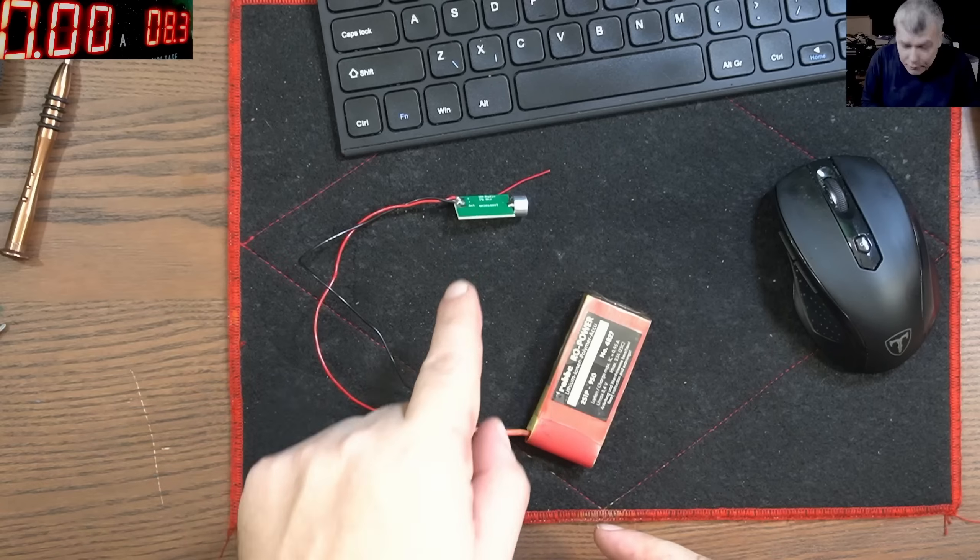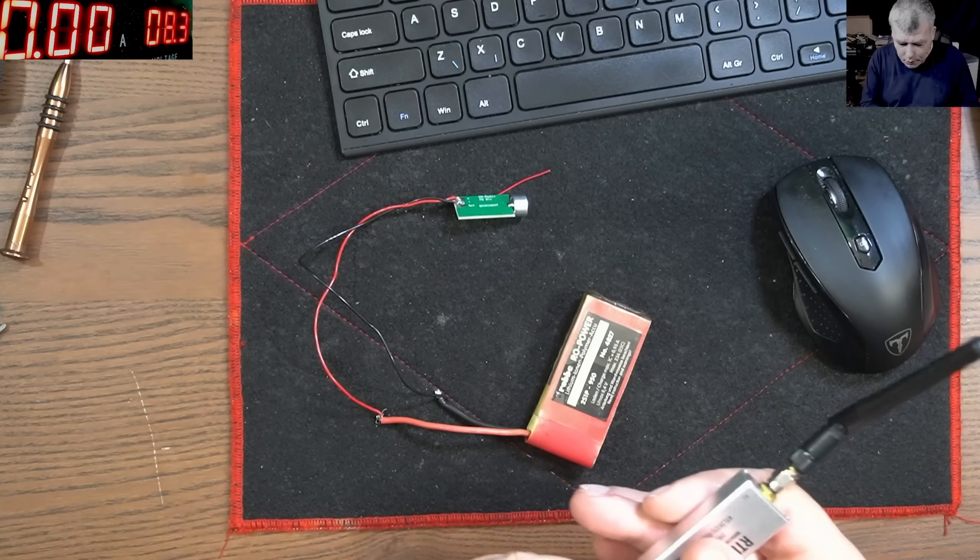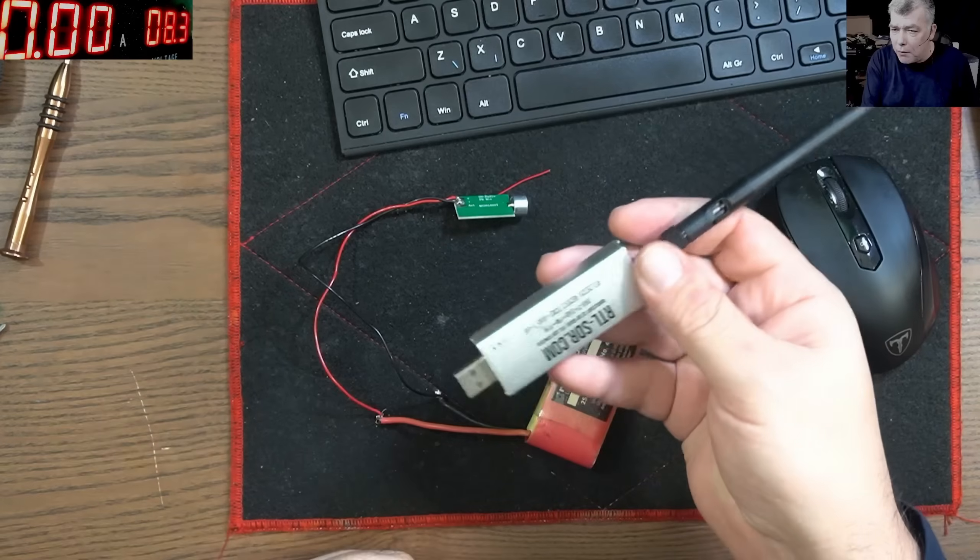So what do we have here? Here we have an FM transmitter, and what do I have here? I have that kind of dongle — I can receive any FM signal.